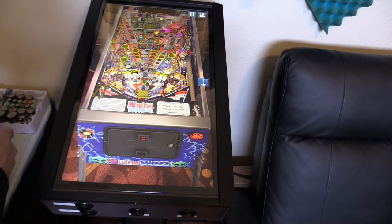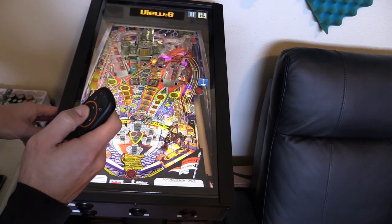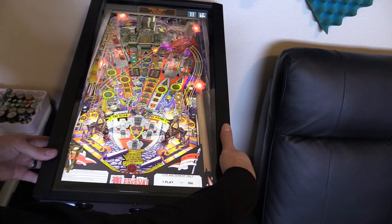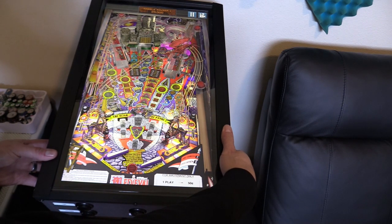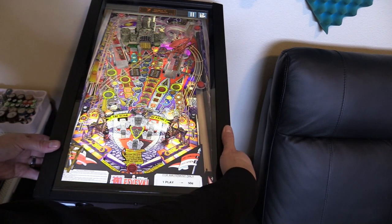Once again you can change the view — go ahead and change it to 1, yeah that looks good — and press the launch button. This is the game I want for Legends Pinball but I don't think they'll get the rights for it. You have to keep hitting the castle door until it comes down, then shoot the ball into the castle to destroy it and defeat the evil king.